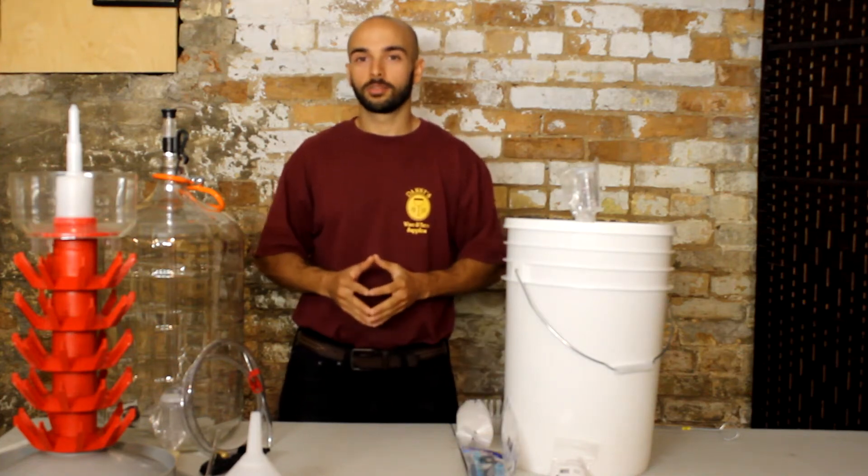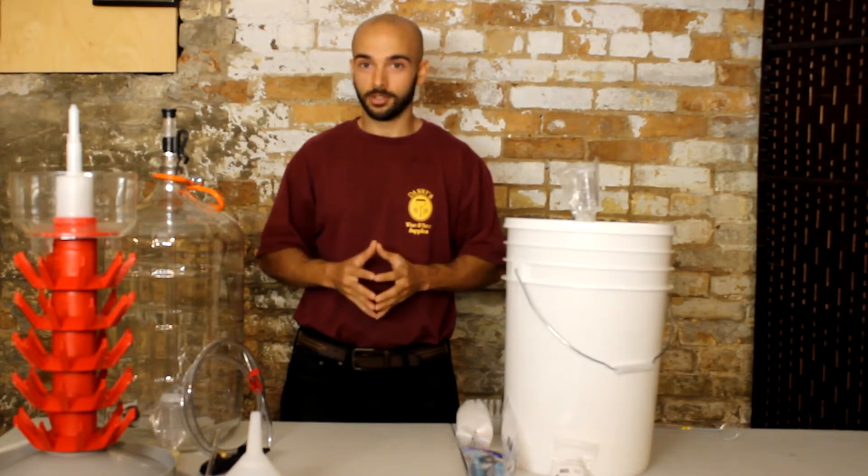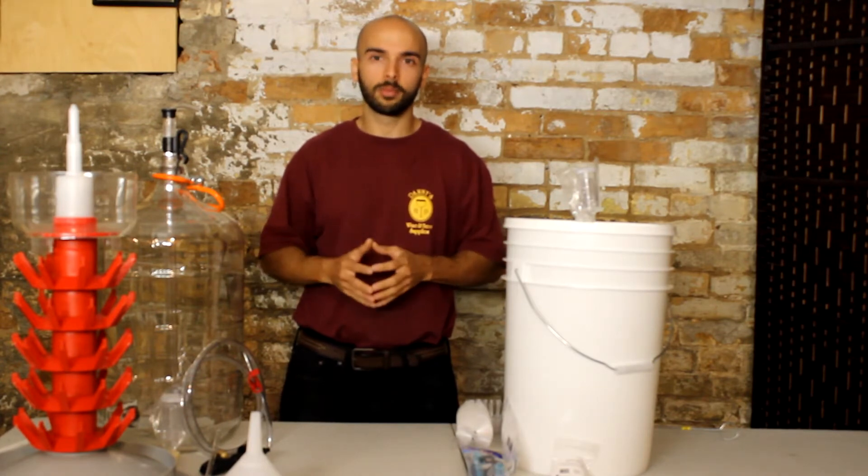Hey there guys, this is Nick from Danny's Wine and Beer Supplies, and in today's video I'll be showcasing our Everything On It Starter's Kit. For just shy of $200, this Starter's Kit will set you up with absolutely everything you need to make home wine and beer making nice and easy.